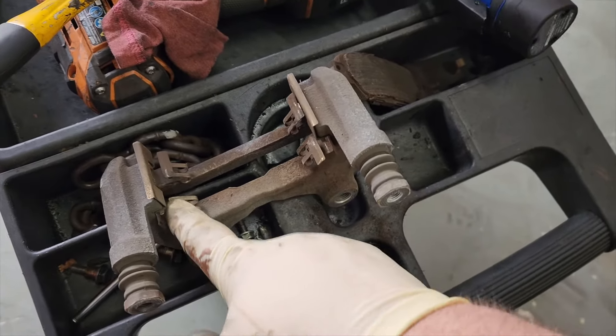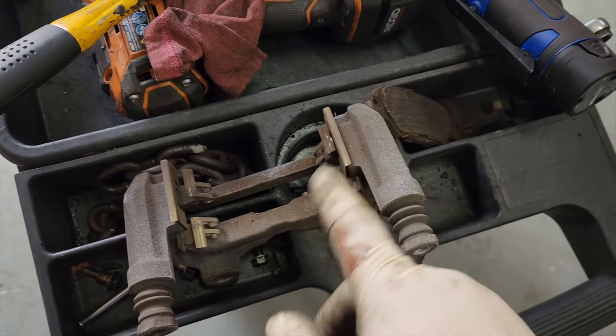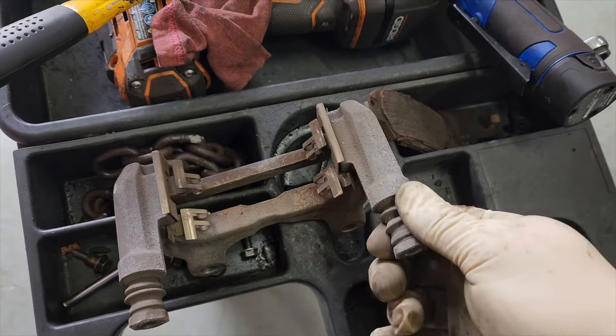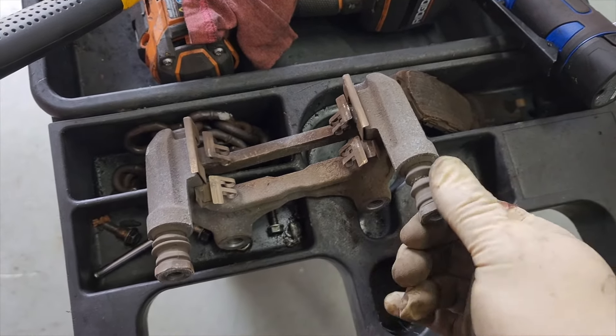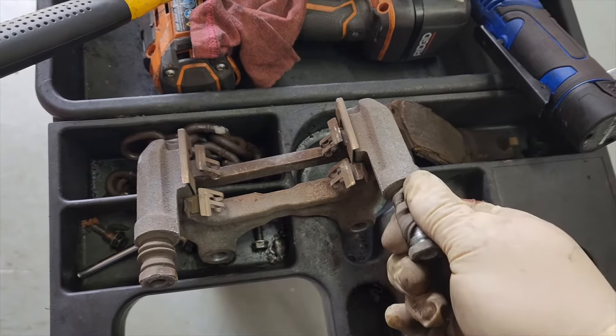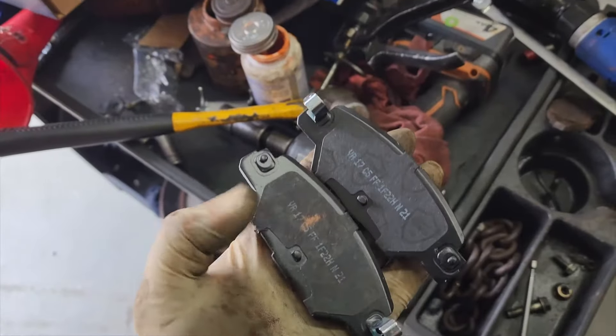To grease or not to grease — I put anti-seize on the pad contact areas to help prevent any squealing. I use caliper slide grease on the slide pins. I do not use anti-seize on the slide pins because it thickens up, can cause the pins to stick, and cause uneven pad wear.